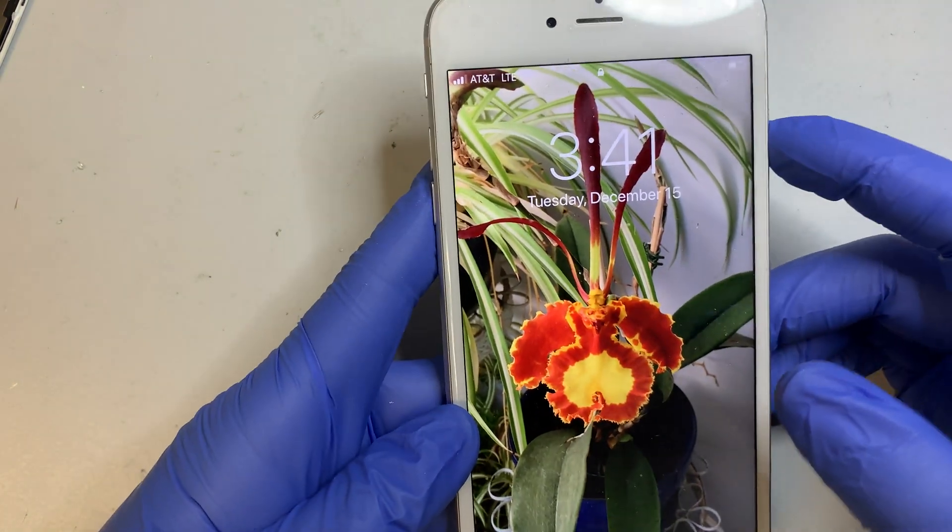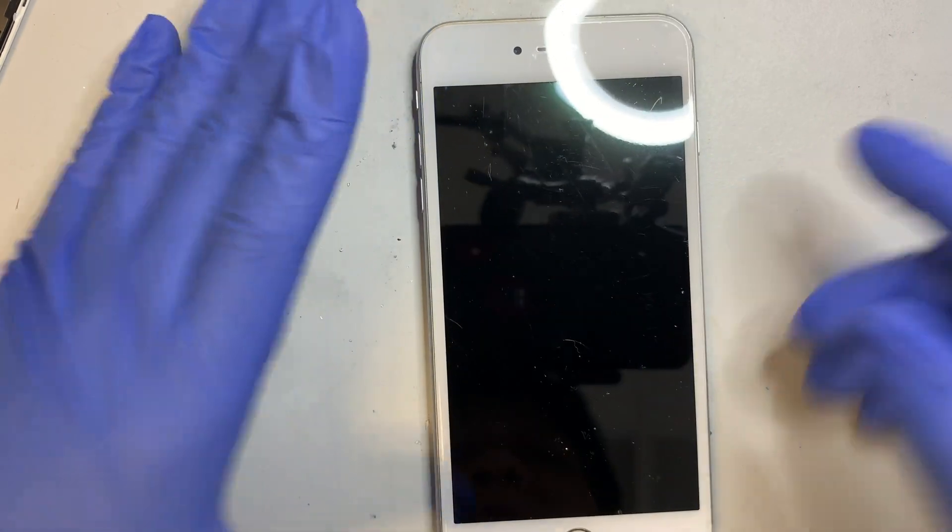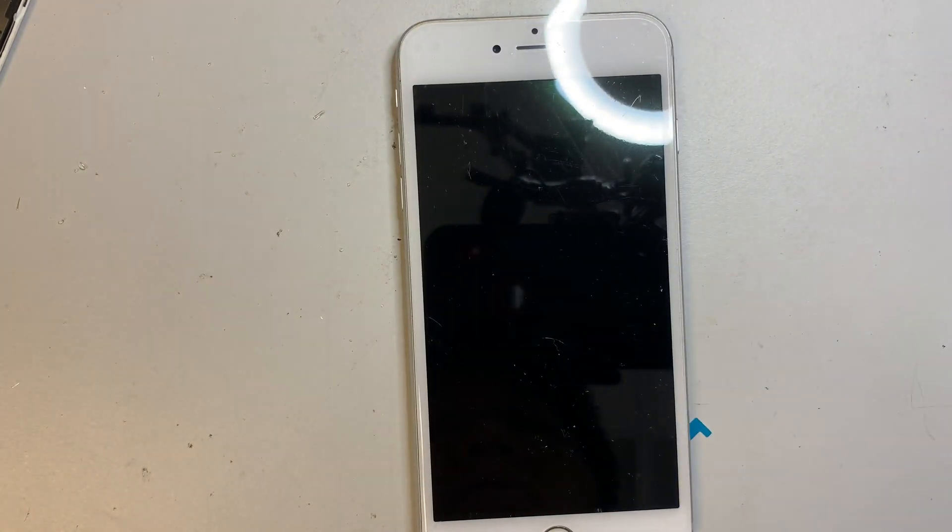All the touch is working. I hope this video helps, and if you have any questions just comment below. I wish you all the best on the repair — until next time, take care.